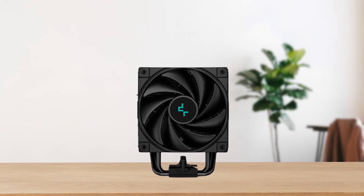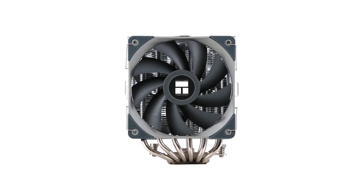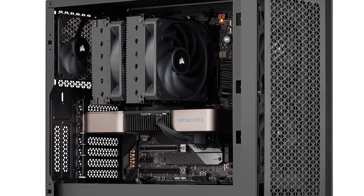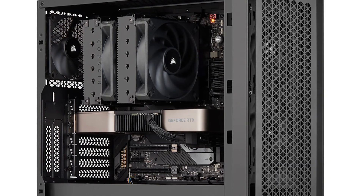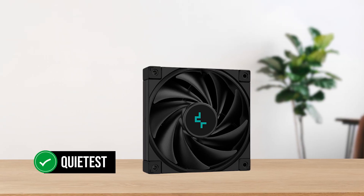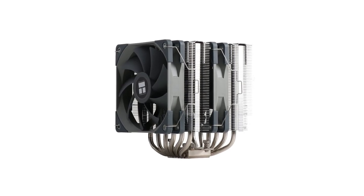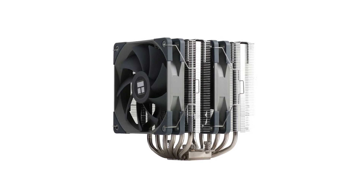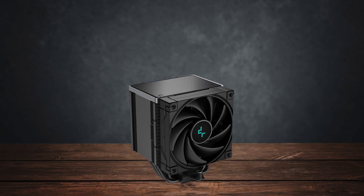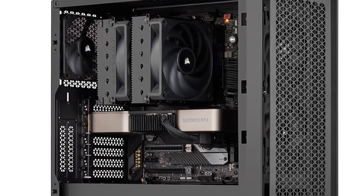In terms of competition, there's a lot. You have the mighty Thermal-Rite Peerless Assassin 120 and the Corsair A115. All of these coolers deliver impressive performance, but the Deepcool AK500 remains the quietest. If you can fit a dual tower cooler with two fans, then the Assassin 120 might be the better choice. Otherwise, the AK500 wins between these three, especially considering the Corsair A115's high price.